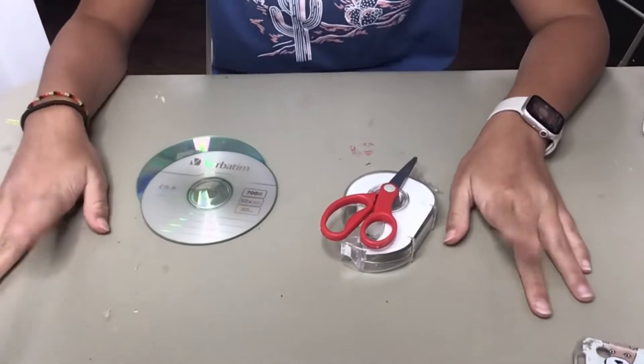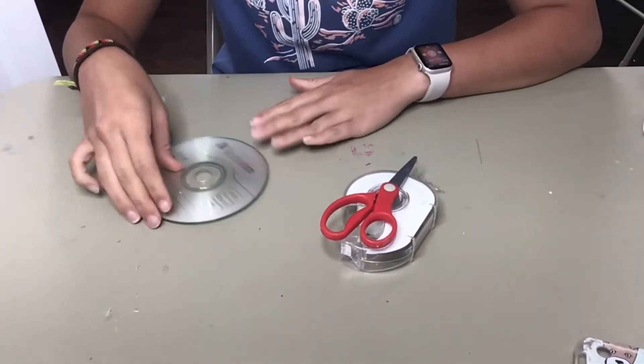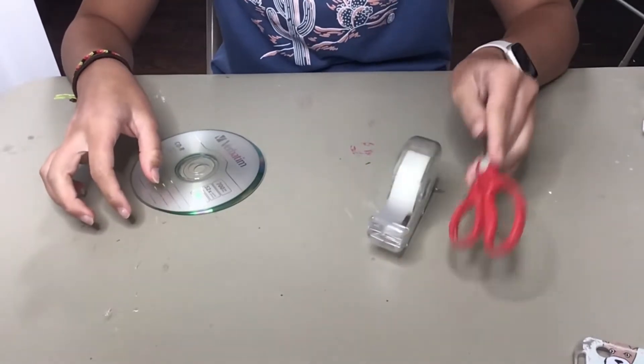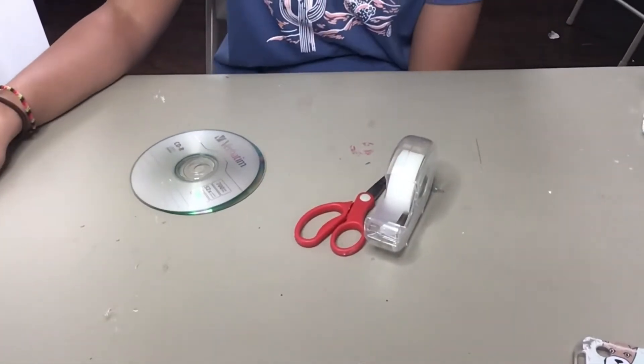So for this craft, you're going to be painting CDs. All you're going to need are some CDs, scissors, tape — any strong tape — and some paint and a paintbrush.